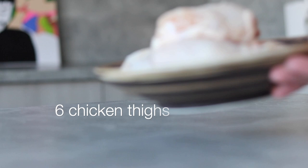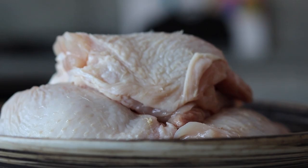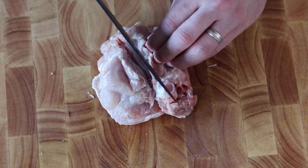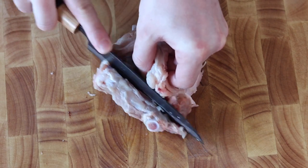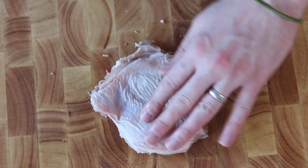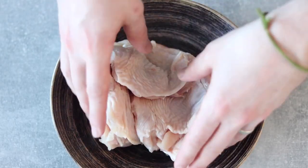Whilst the dough proves, we can move on to preparing everything else. The soul of this burger is going to be some Korean fried chicken. The dough will make six buns, so we need six chicken thighs. First, remove the thigh bone by slicing around it to expose it, keeping the knife tight to avoid wasting meat. Slice away the bone to get a boneless chicken thigh, trim any excess fat, then repeat for the rest.